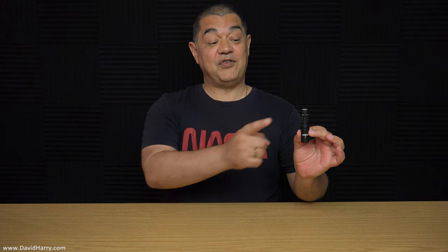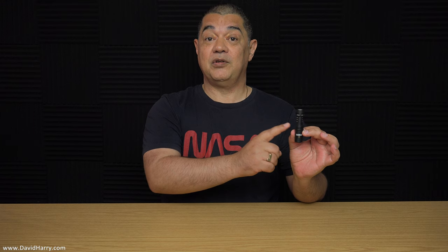All right, YouTube. David Harry here. Have you just bought yourself a Rode VideoMic Me C and you're having issues with it? Well, don't do what I did. I wrote: 'Dear Rode Microphones, I've just bought one of your VideoMic Me C microphones and it's broken.'